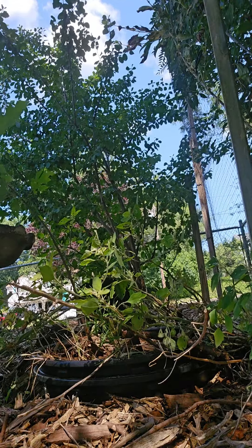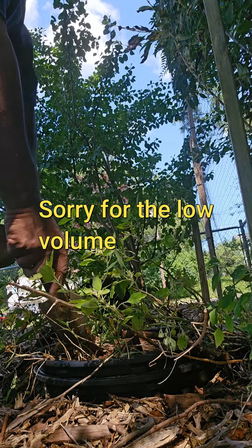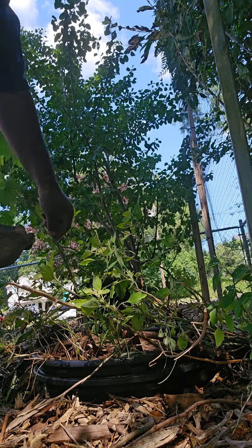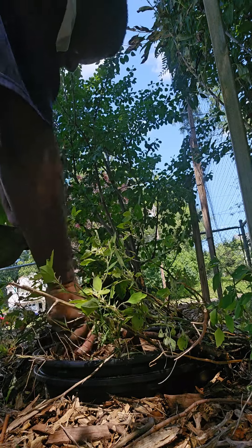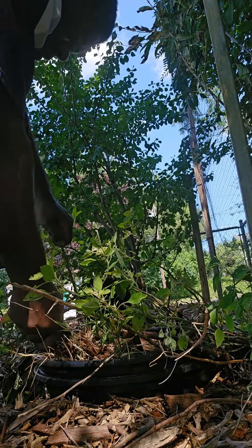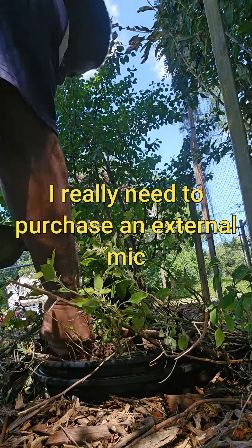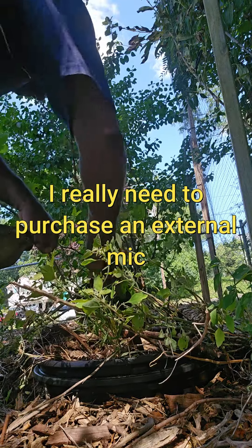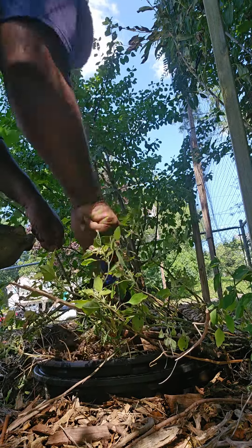What I'm going to do right here is try to dig this silver maple tree out and plant it somewhere else. I want to use this tree, possibly in the front of my house. I just want it to grow a little longer, a little bigger, a little stronger.